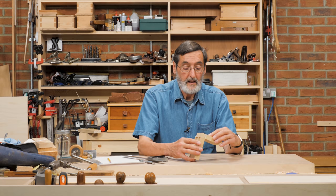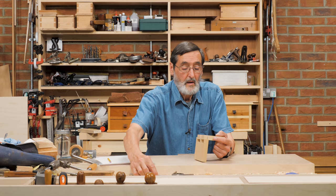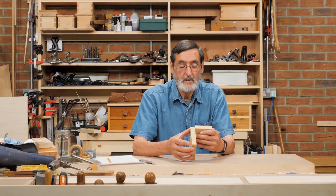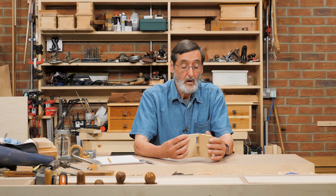Somebody called Jenny has sent in a set of dovetails for me to critique and we decided to do this to camera because we thought it would be helpful for everybody and encourage everybody that this can happen. If you want your dovetails critiqued you can send them in — there's a link on this that you can follow. We probably won't video every single one that people send in, but I think it would be very helpful.